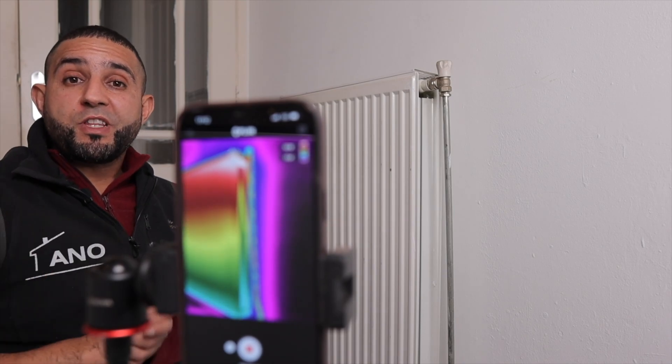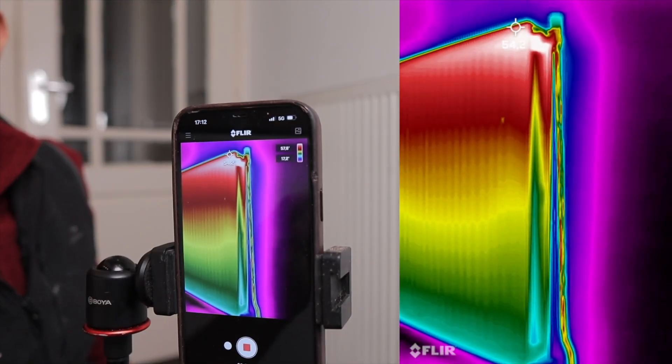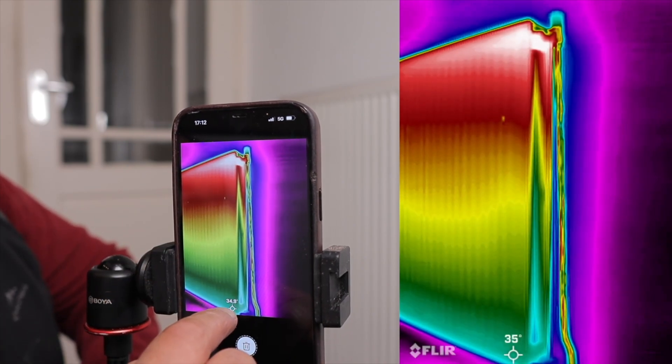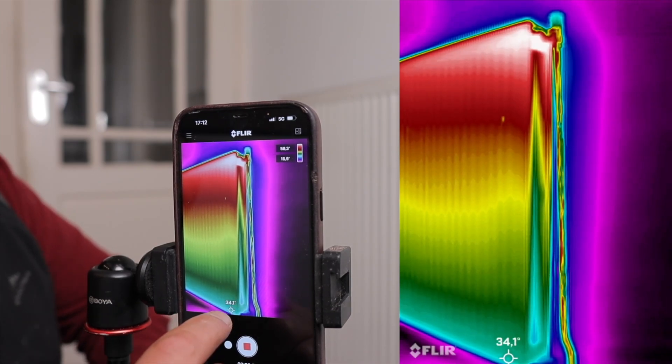We're about 20 minutes in now, and I'll check what the radiator is doing. I can see on my thermal imaging camera that the temperature and color of the radiator is very different. It's 54 or 55 degrees Celsius on top and 34 degrees Celsius at the bottom. We have a delta T of 20 degrees Celsius.